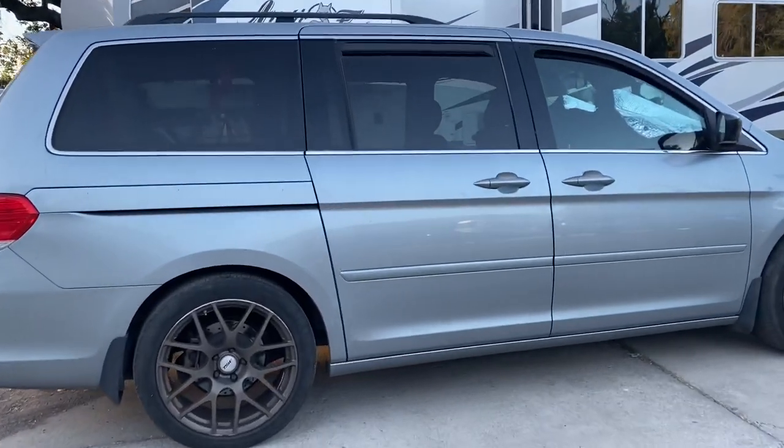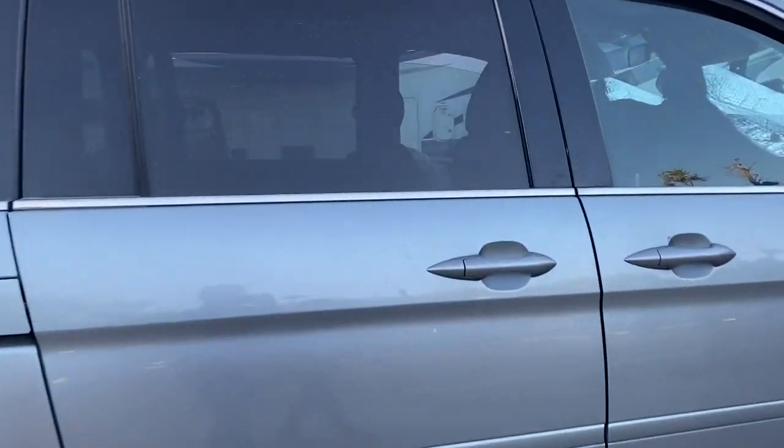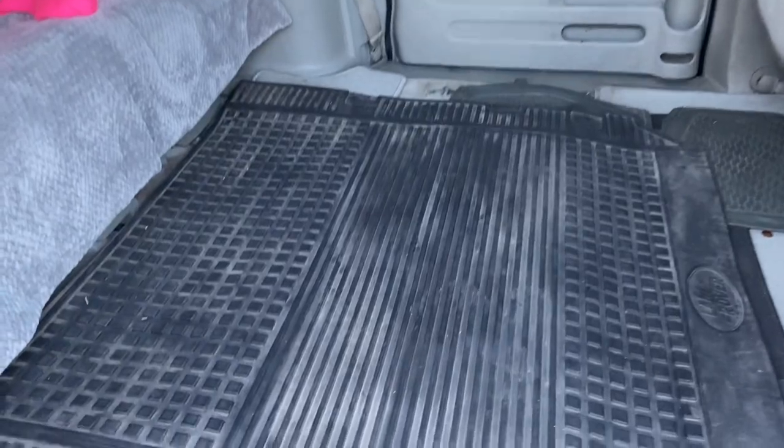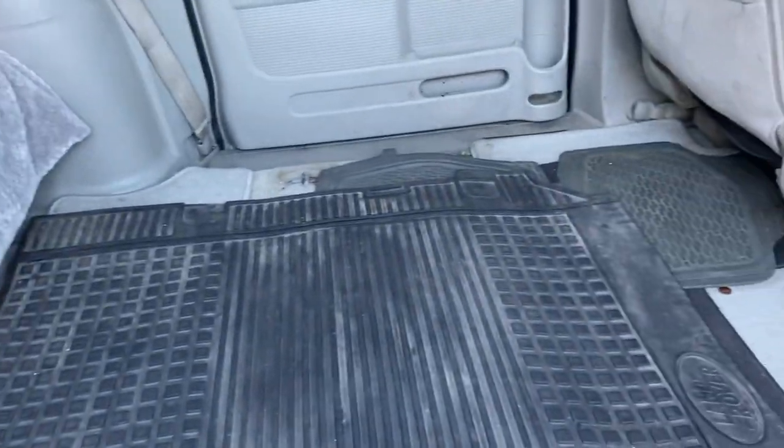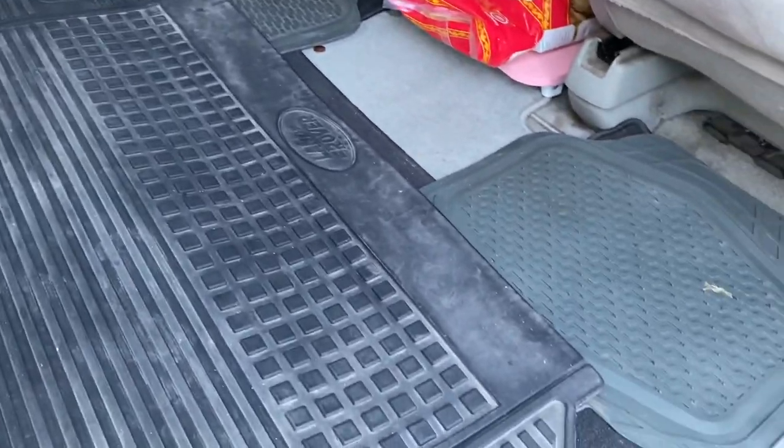Hi guys, I will be showing you how I convert the Honda Odyssey minivan into a camper. This is a last-minute camping trip, so I'm not ready and I'm just doing what I can.